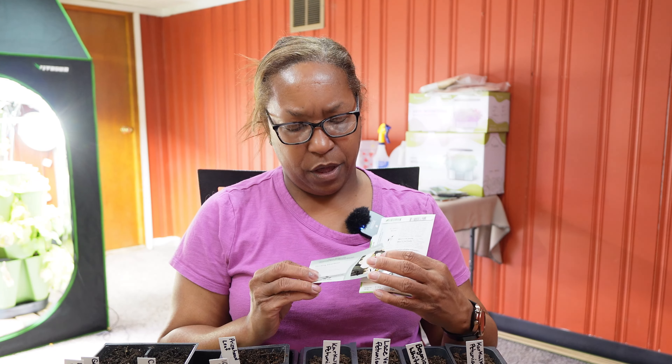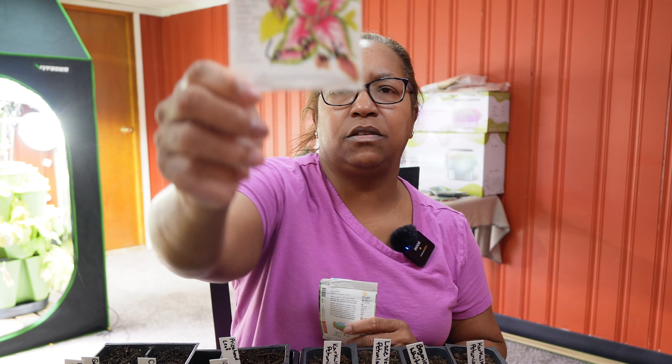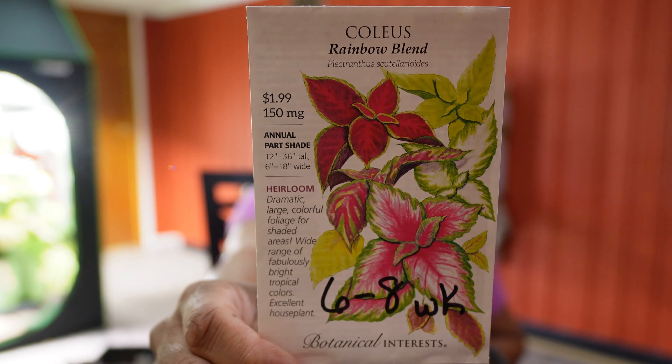I'm going to try to grow a few wax begonias, but I'm only doing white this year. Begonias need 8 to 12 weeks to germinate and they do take a very long time. I'm also going to do some coleus for my shaded areas around the house and garden. This will be the third year in a row I've grown it — they get massive, like three-foot plants, in all different colors and shades.